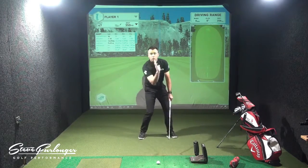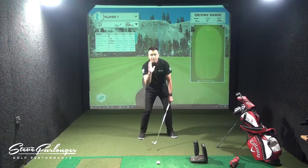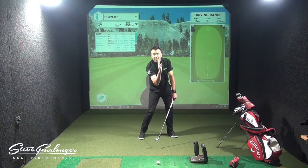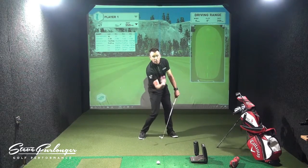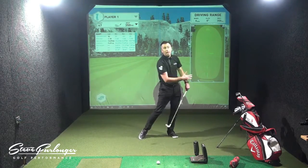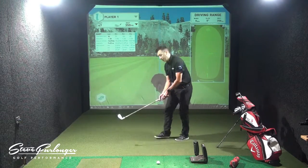My body is rotating almost on the spot that I started — it might be a little bit less than where I started, but my body is definitely rotating around to the left to allow me to swing around to the left and into that finish position.